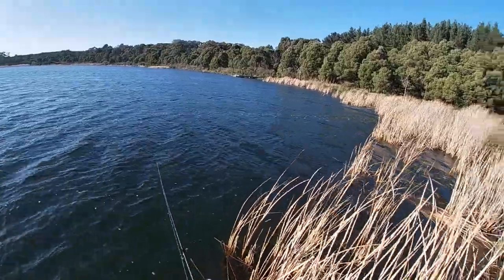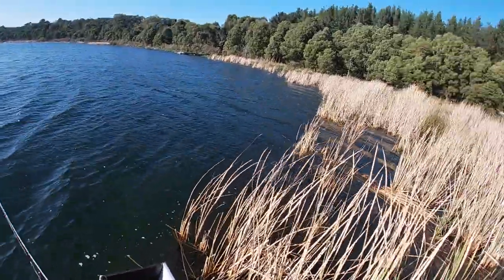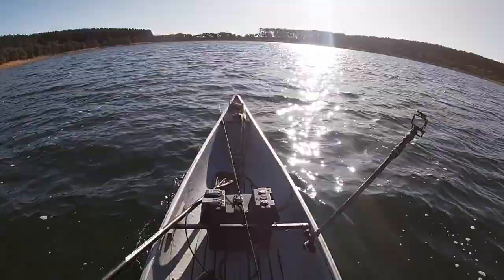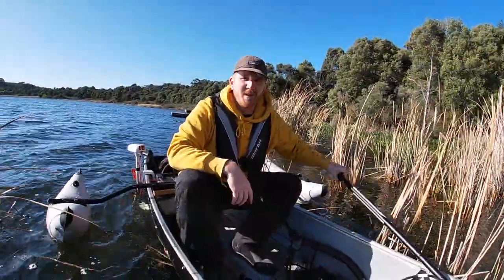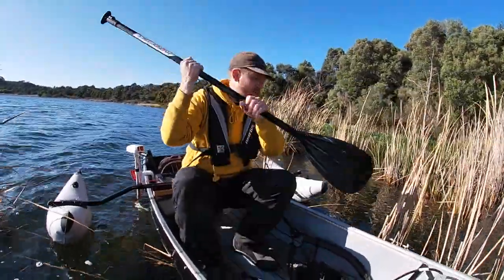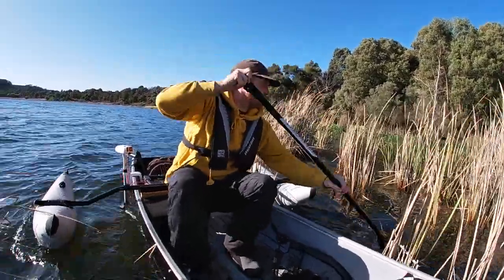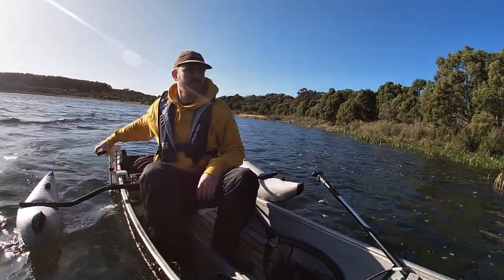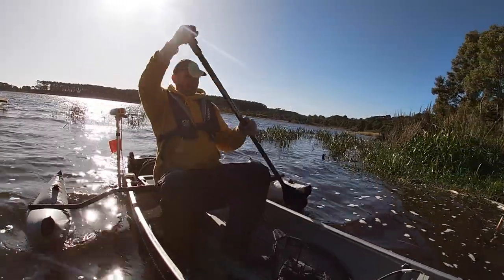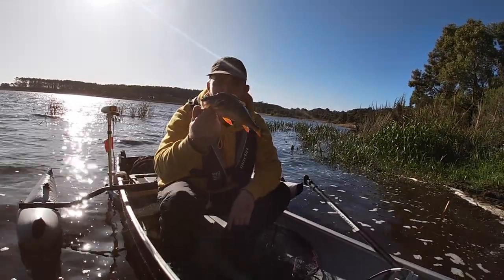That wind is getting full on now. I think we're going to go out there and just do one more drift back, but it's getting very, very windy now so we might have to cool it. That wind is getting ridiculous — I think it's time to head in and make some food because I'm starving. Just the one fish — that'll do us with the mushrooms that we've got.